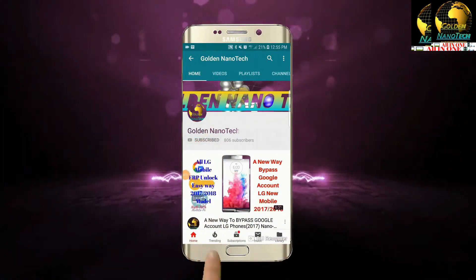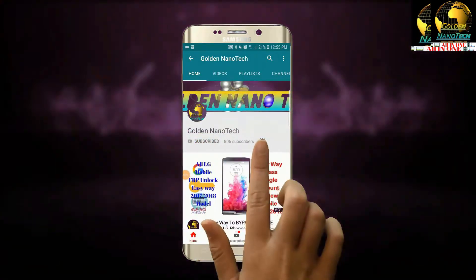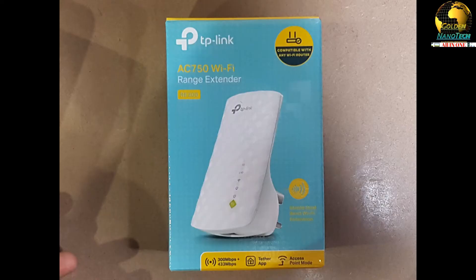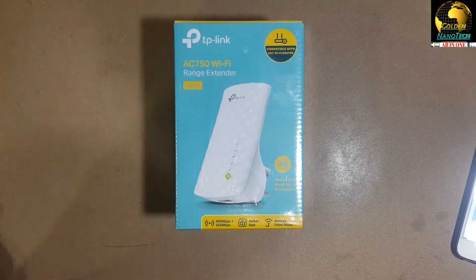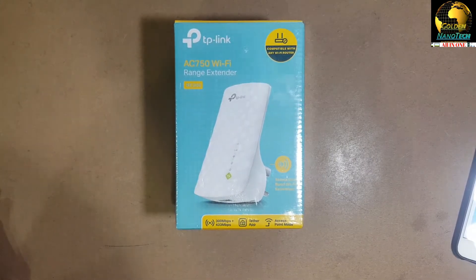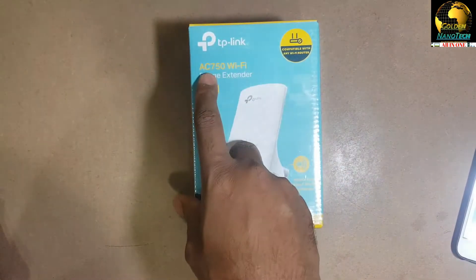Please guys subscribe to my channel and hit the bell icon for new video notifications. Hey guys, welcome to my channel called Nanotech. Today I will show you how to set up the TP-Link AC750 Wi-Fi range extender.